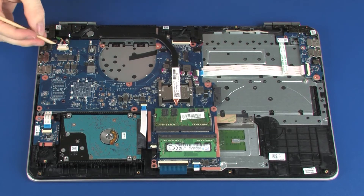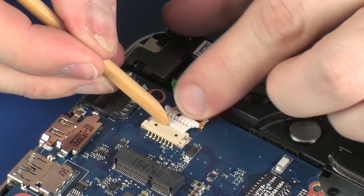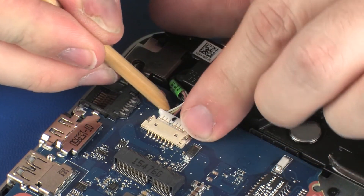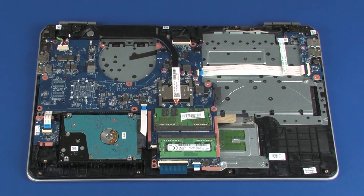Connect the power connector cable into its connector on the system board. Use care to prevent damaging the ZIF connector on the system board. After system board replacement, be sure to complete post-installation tasks as required, which may include verifying functionality of the notebook, updating the BIOS, and updating DMI and other settings.